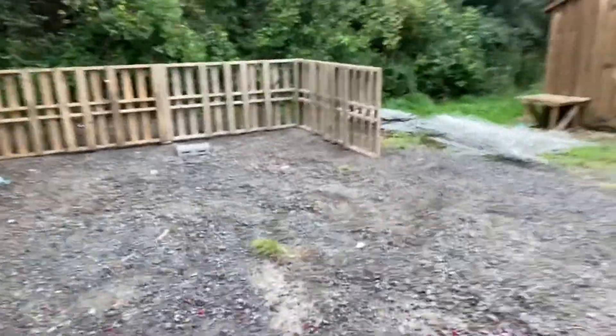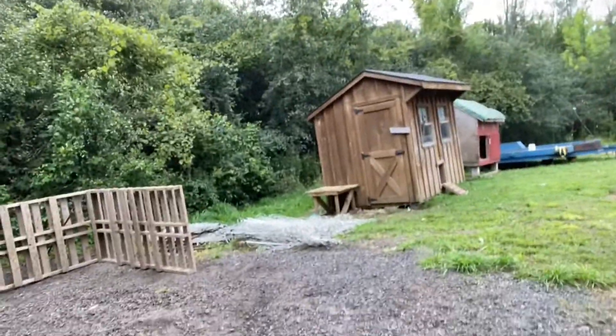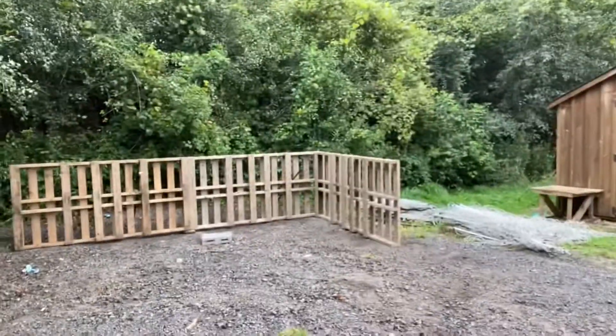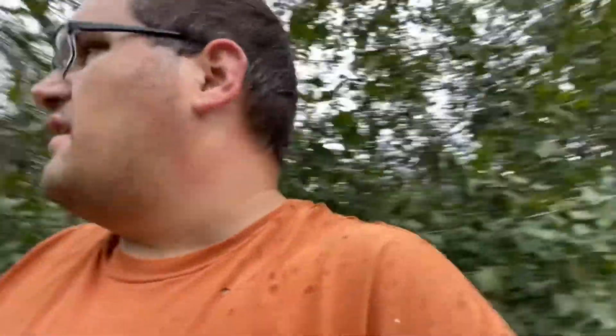Of course it starts raining. So that gives you a general idea of what it's going to look like — it's going to come out two pallets long by two pallets wide, and then I'll probably go up another pallet section. That'll be my little shed and I'll figure out a roof and stuff like that. But for now I'm going to go in the garage because it's raining.